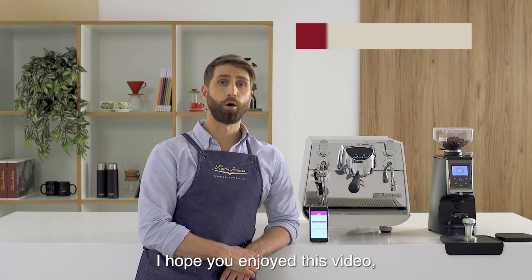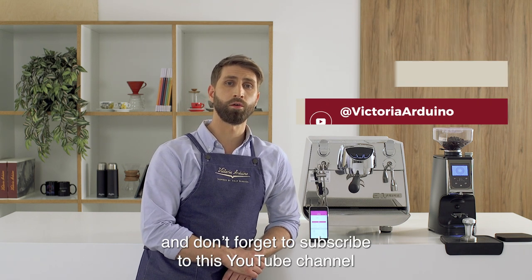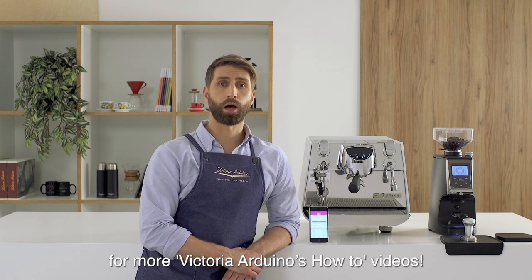We're done for today. I hope you enjoyed this video. Thanks for watching and don't forget to subscribe to this YouTube channel for more Victoria Arduino's how-to videos.